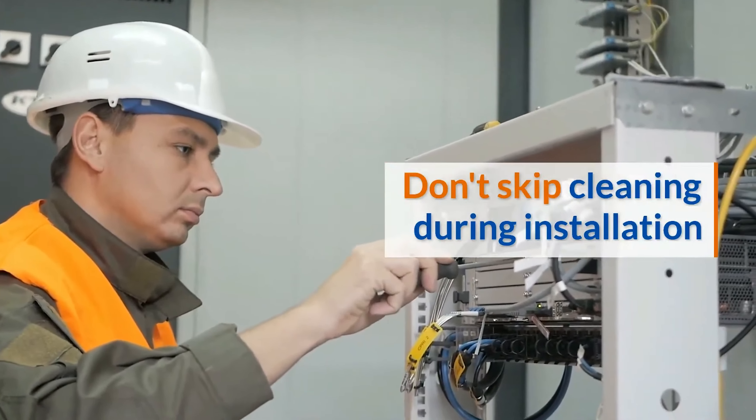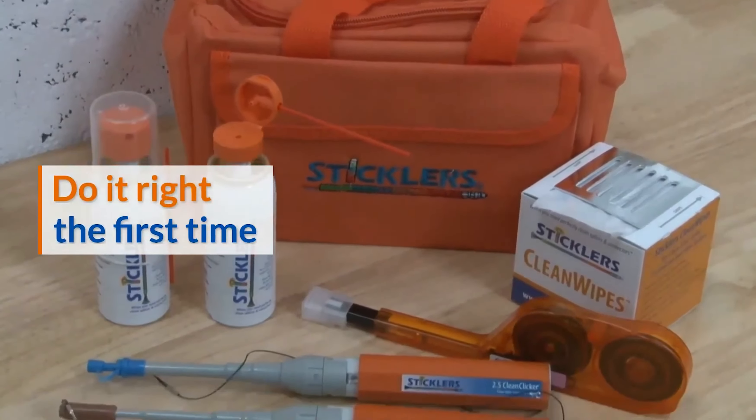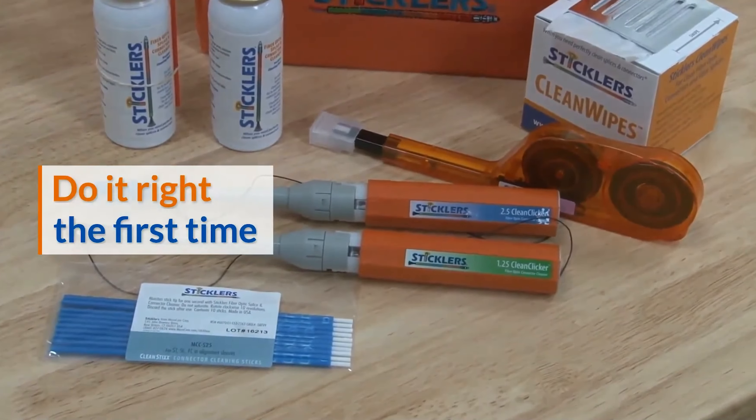Do it right the first time with the Sticklers fiber optic cleaning kit. A kit helps ensure that you have a supply of the most frequently used cleaning fluids and tools always at the ready.